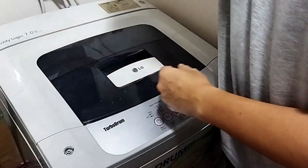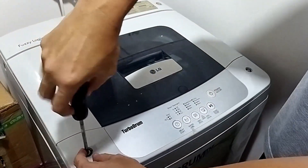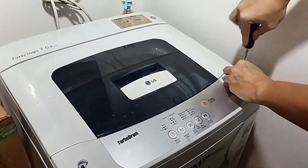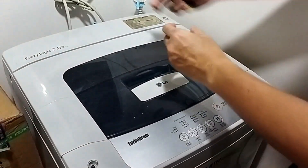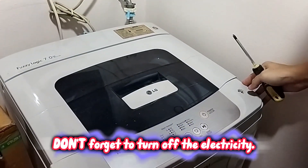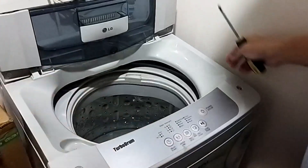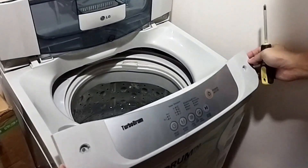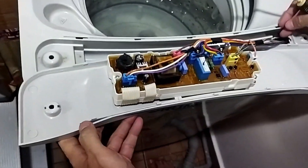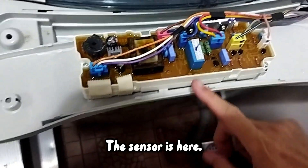Take out this whole thing. This one. And screw — these two screws, take out and go. Off electric, off electric. So we will take out the whole thing here. The sensor is here — here, sensor.